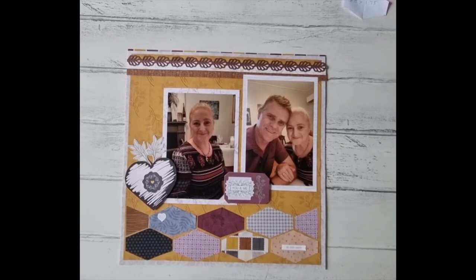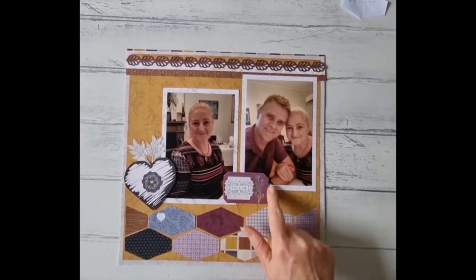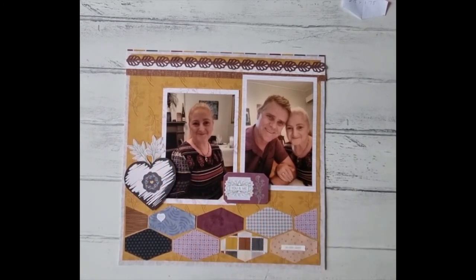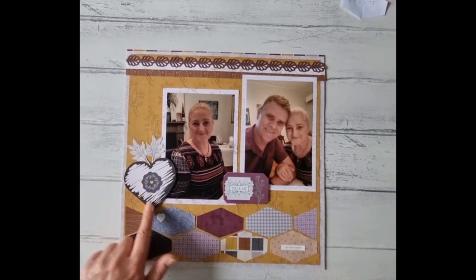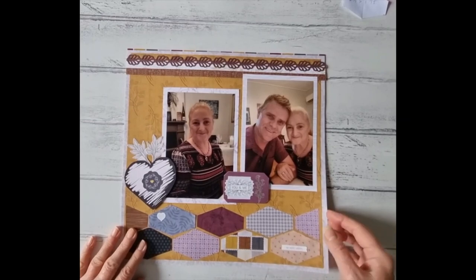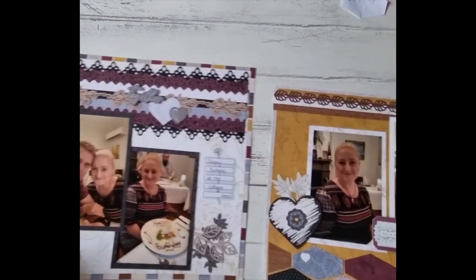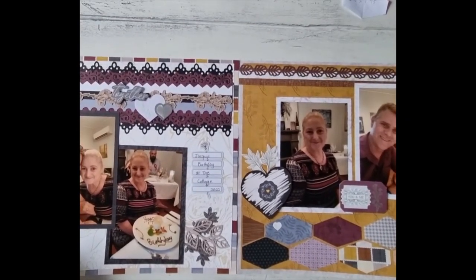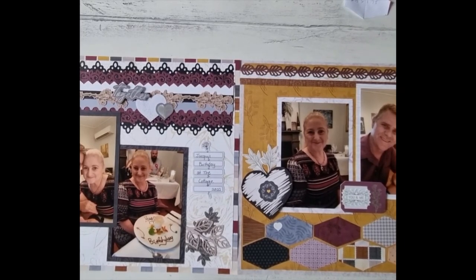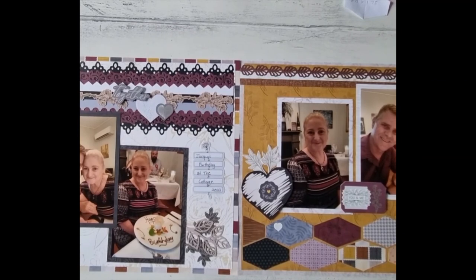I've gone ahead and stuck everything down and added the rest of my embellishments. I just used one out of the embellishment pack and a few stickers — it didn't really need very much at all. I fussy cut around the heart out of the variety pack, so it came together quite simply and easily. When you lay them side by side I was pretty happy with the end product. They work very well together, so have fun making your rhombus page layout!